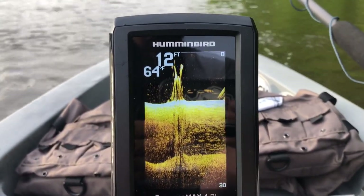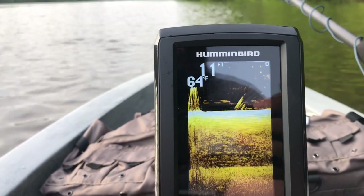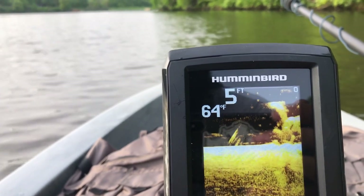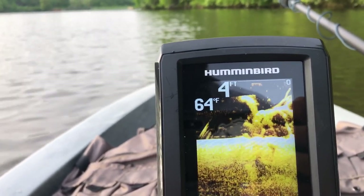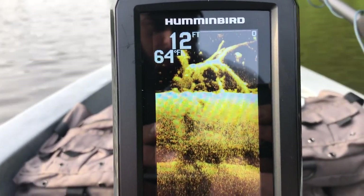We're going to get over this next laydown and I'll shoot with this camera and give you guys a picture of what this Humminbird Piranhamax 4DI looks like. You can see right here there's a laydown — or what's left of one, it's all rotted out. That's one of the stumps sticking up from this tree. It actually fell towards the bank and right here there are some fish. The down imaging is really, really detailed. It says I'm in four or five feet of water — I'd believe it.